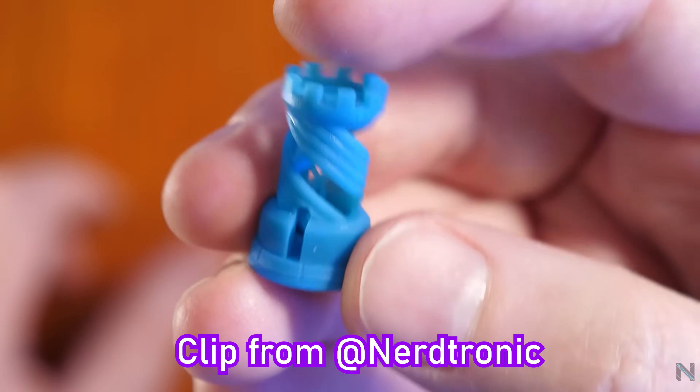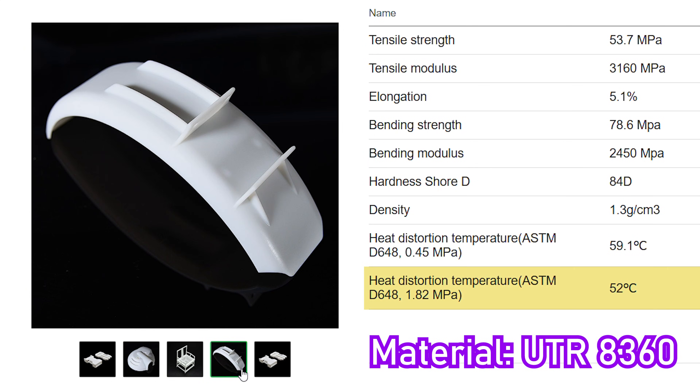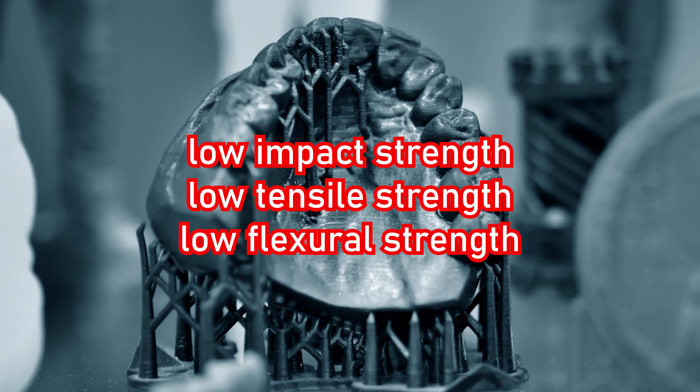Another example: resin 3D prints. They win in part quality, but start turning into jelly at like 55 degrees, and are usually too weak otherwise for practical applications.